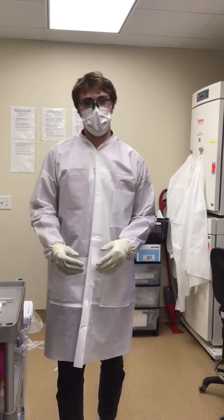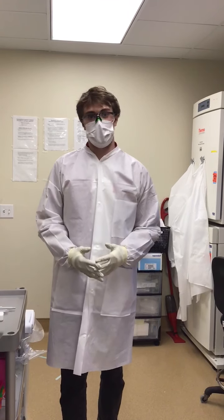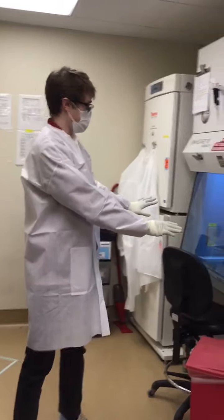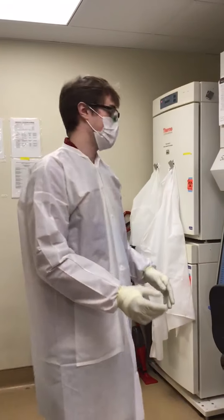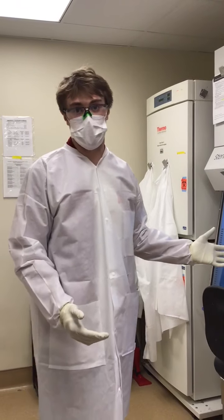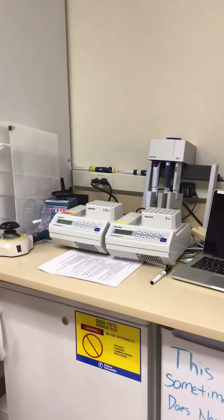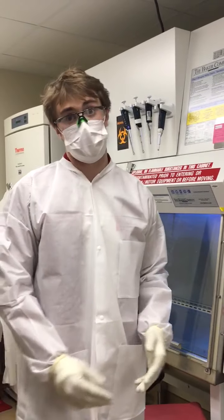Today we've been doing the saliva pH and RT-LAMP detection of SARS-CoV-2 experiments that you all planned. We started over here in this hood — a biological safety cabinet, or BSC — where we first inactivated your samples at 65 degrees Celsius for 30 minutes. We then brought them over to heat blocks set to 98 degrees Celsius, where they were treated for three minutes.